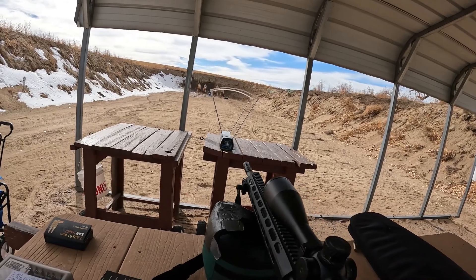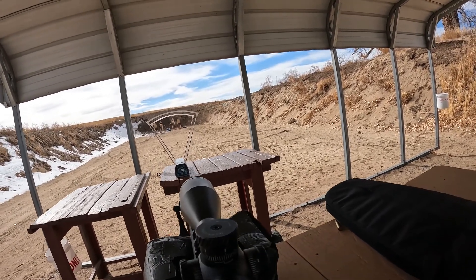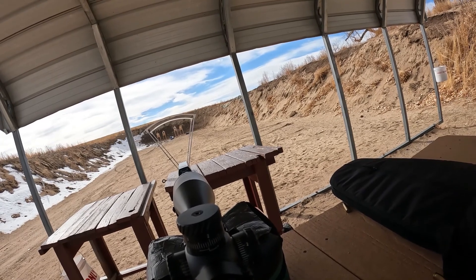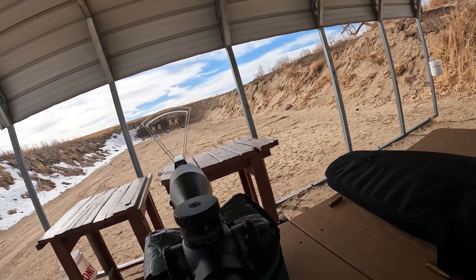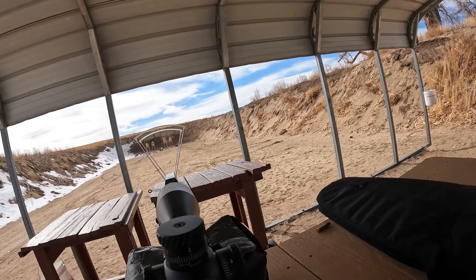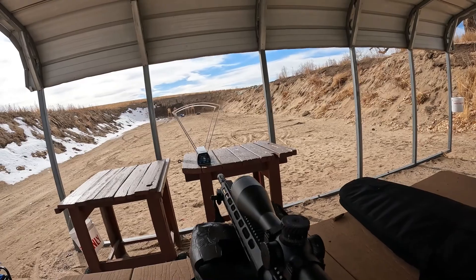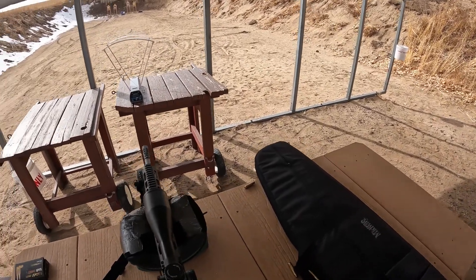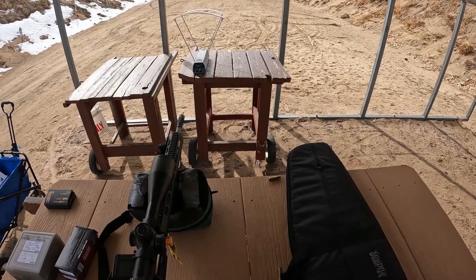I'm going to run five more and capture these on camera. That is absolutely putting a massive hole into the target downrange, and that gives us 10 rounds. Let's go downrange and see what we got.